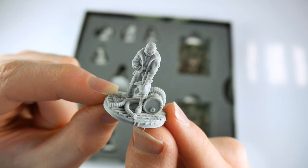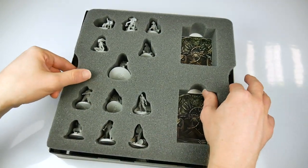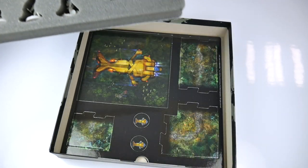The box and foam inlay itself is very well done, with suitable gaps for the miniatures and enough space for all the components to be carried around in the box from gaming session to gaming session.